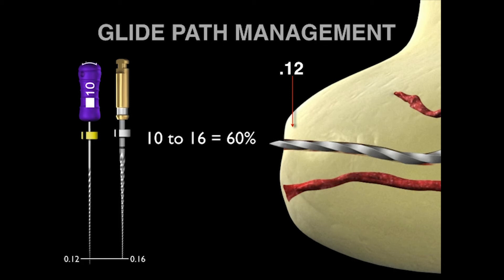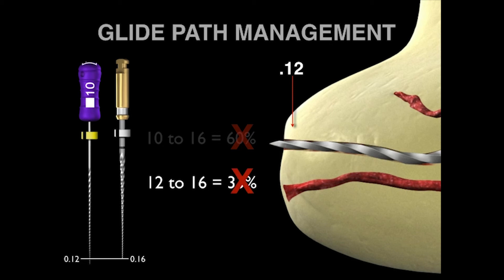So back to our concern about the 10 to 16 jump — you might think it's 60%, but it's not. If the 10 file is 12 hundredths at D1, maybe the jump is from 12 to 16. But clinically, you're moving that instrument in and out deliberately until it's loose. That means it's not even a 33% jump. In fact, if you are moving the instrument in and out and you remove it, the terminus has been transitioned to at least a 13, and that means it's a very respectable percentage change of simply 23%.